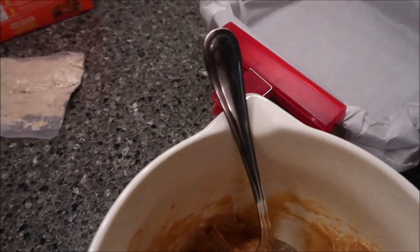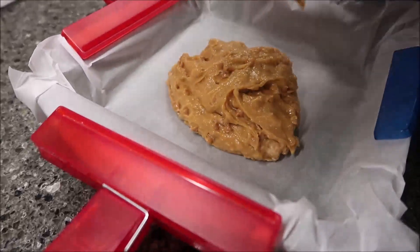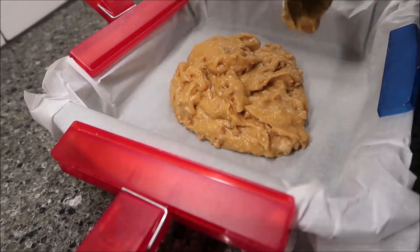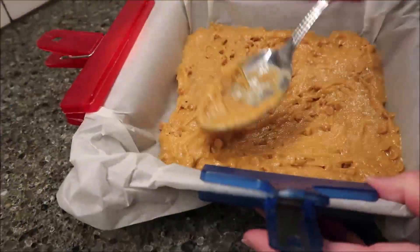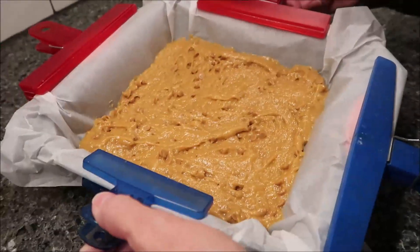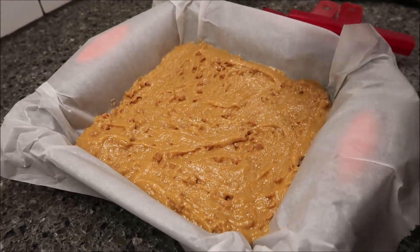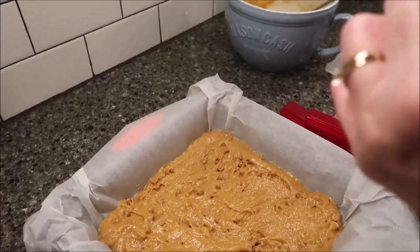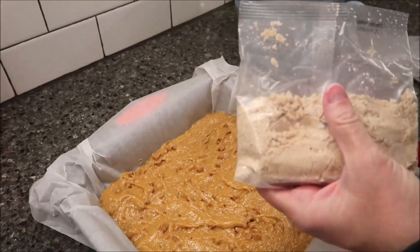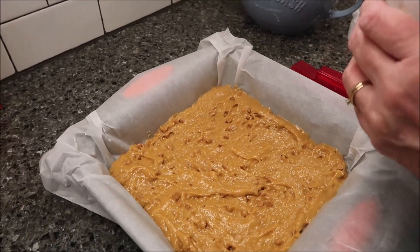Now pour that into your pan. I'm going to go ahead and remove my clips — I was just using those to hold my parchment paper on. Now take your streusel and use all of it, sprinkling it over the top.